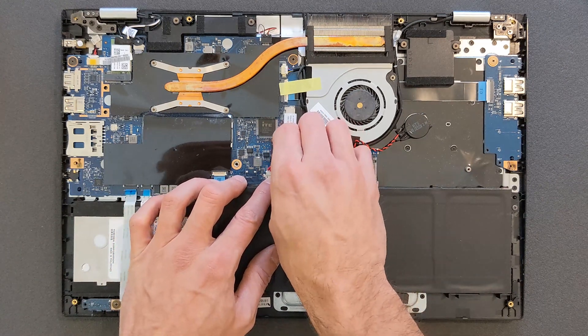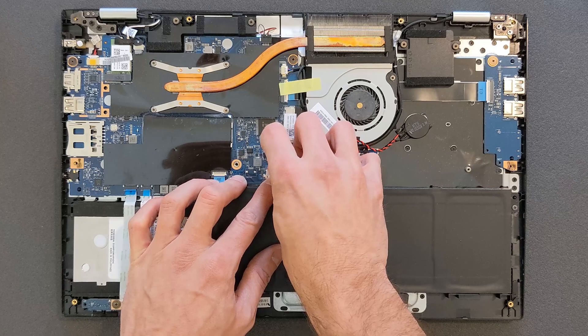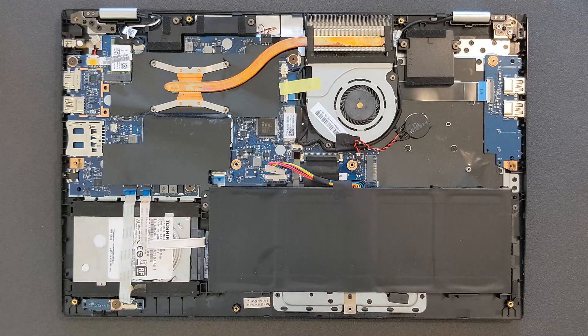Before you start upgrading anything, remove the battery cable from the motherboard — just for safety.